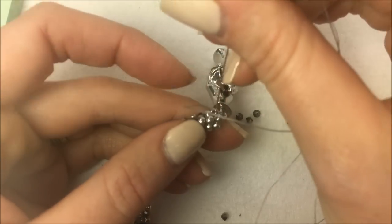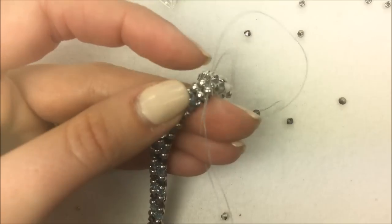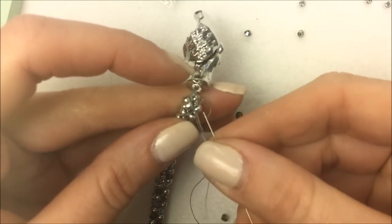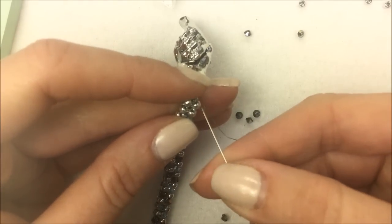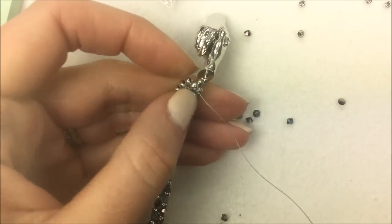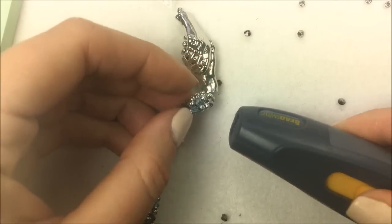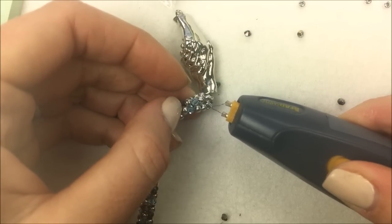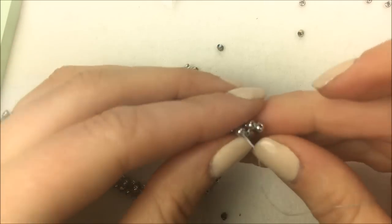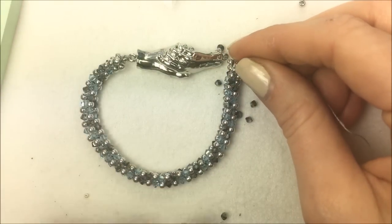Go further down into the herringbone and repeat that knot about three times. On the other side, do the same thing: take off the stop bead and attach the thread to the other side of the clasp. Once the thread is on and significantly knotted where you want it, get your thread zap or thread burner, burn off the extra thread, and burn that thread end down towards the project. Go back to the other side of the herringbone rope, close it off the same way, and then add that extra 8/0 seed bead and attach to the other side of the clasp.